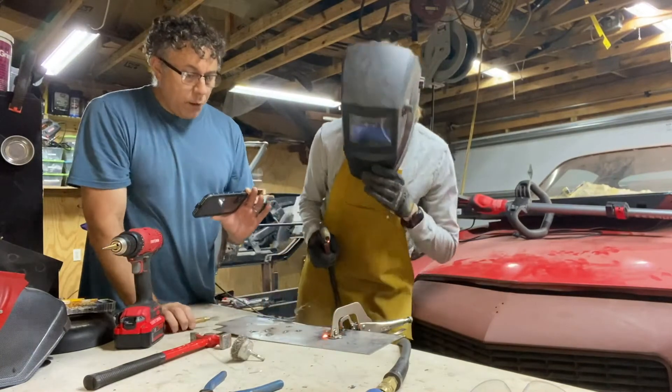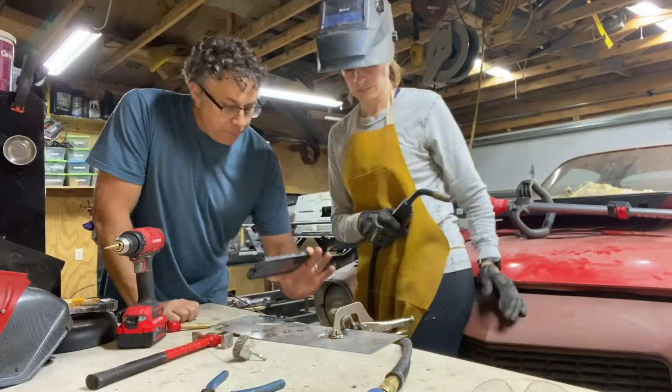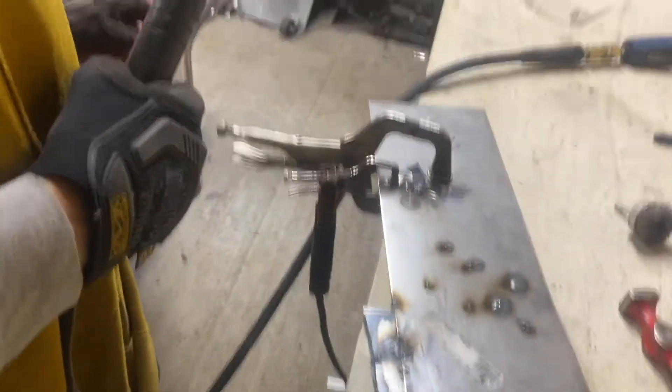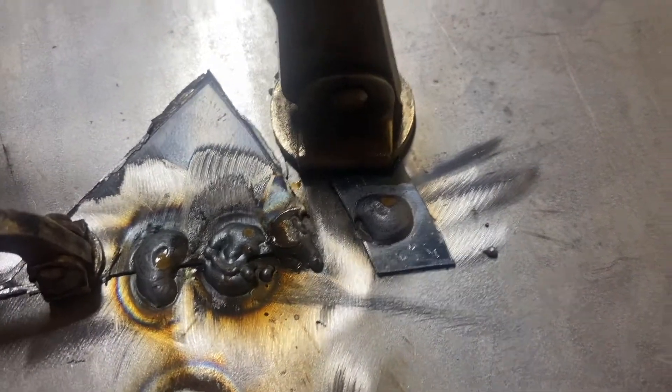Let's take a look — excellent weld. What a beautiful, beautiful weld. Ladies and gentlemen, she's a natural. I must say I am pretty pleased with what I accomplished here today.